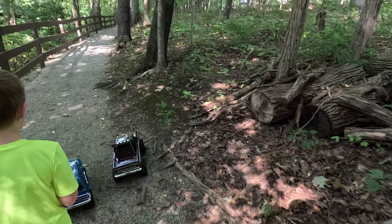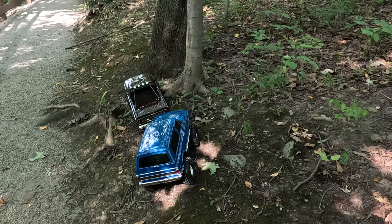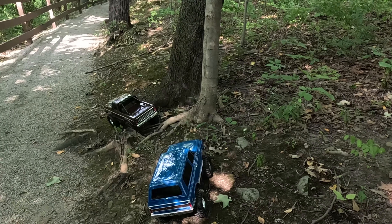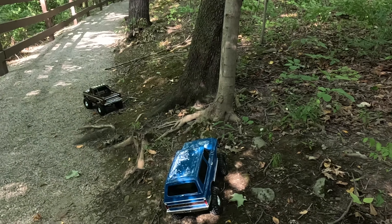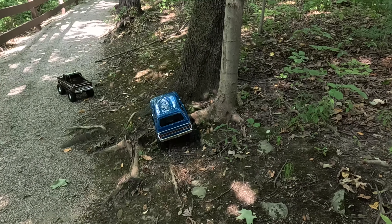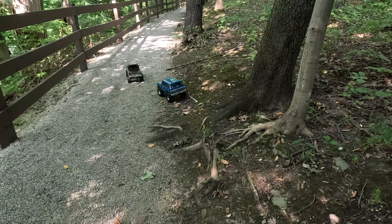Here are some tree roots over here. Let's try going through here. Remember, crawling slow. There you go — they do a nice job.